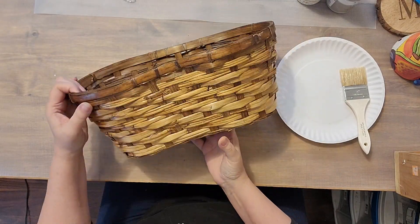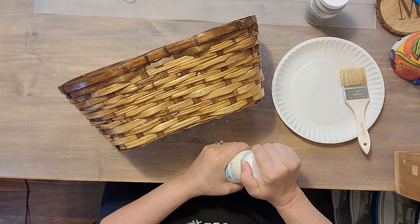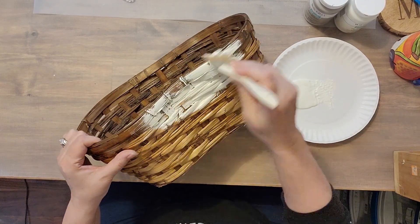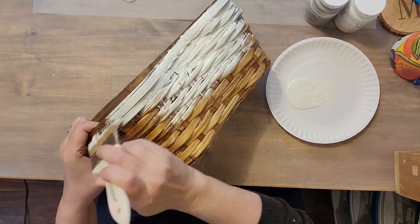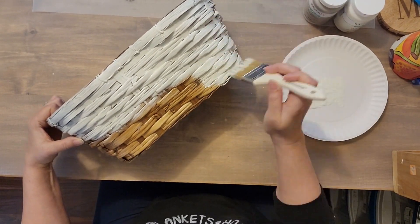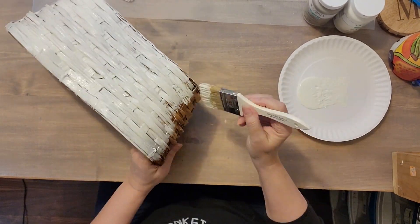Let's get started. Here's a look at our first basket — of course we're going to be painting it. The colors we're going to use are plaster and mineral, and it is Waverly chalk paint. I'm just going to go through and paint the whole basket; I'm not worried about getting full coverage, so I'm not getting all the way down into all of those grooves of the weave of the basket.